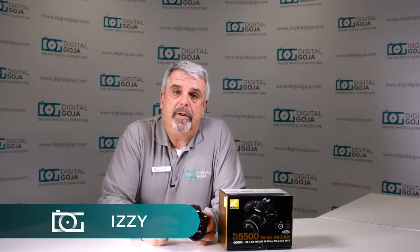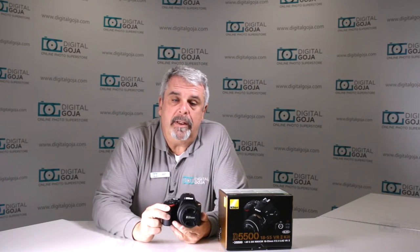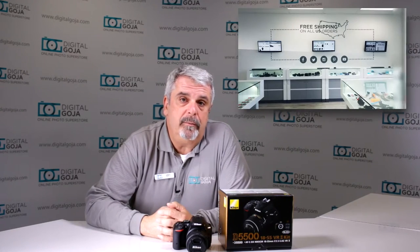Hi there, Izzy from DigitalGoja.com showrooms. Here's a question for advanced users about the Nikon D5500 DSLR. If this video helps you out, hit me up with a like button underneath and subscribe to our channel for future sessions, unboxings and tutorials such as this — and don't forget when you're in Miami, come say hello to me at DigitalGoja.com showrooms.